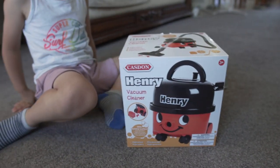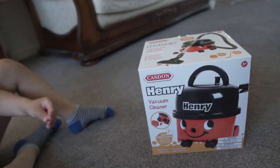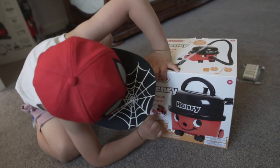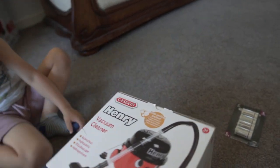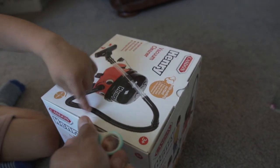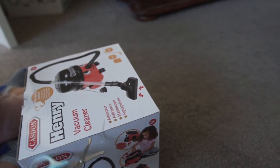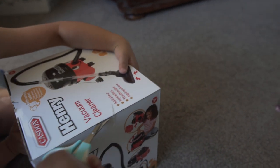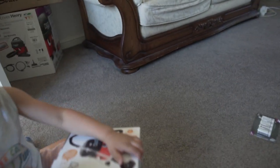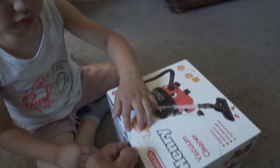Do you like it? Yes I do like it, daddy. What is that on the back? That's a drawer — all the things can get stuck up, so all the rubbish goes in the back in that drawer. Daddy is going to open the box. Yes, they got sellotape here on this side and on the other side too. First hold the box — hey daddy, now open it!